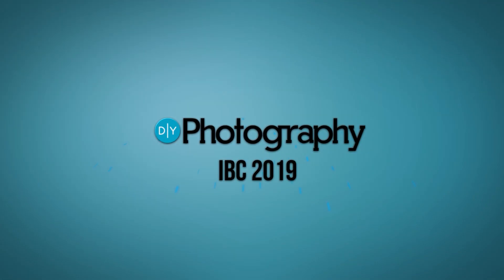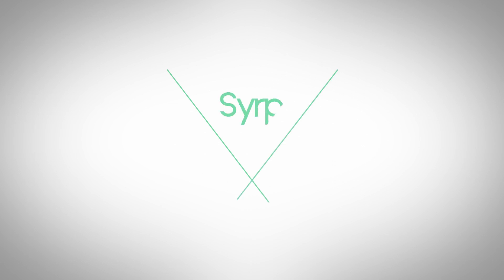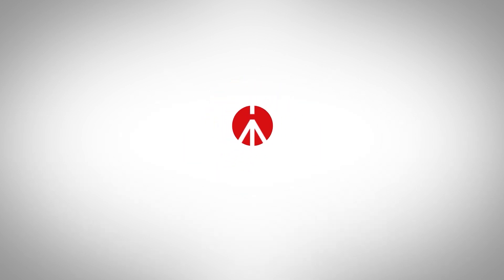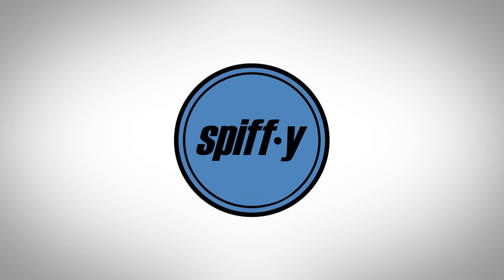DIY Photography's coverage of IBC 2019 is sponsored by SERP, Better Films, Zion, a gimbal for everyone, Manfrotto Imagine More, and Spiffy Gear, lighting for storytellers.